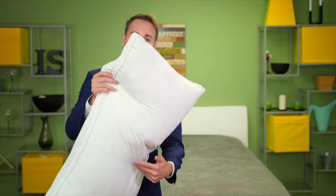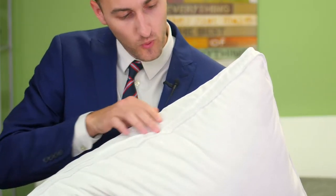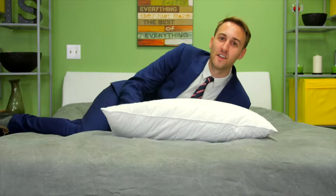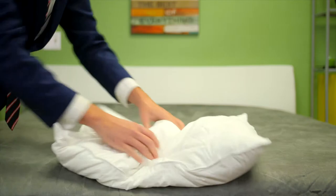I have with me here the fine brush microfiber gusseted shell. Look at this one-inch gusset right here. This is self-corded piping. We have rectangular panels between the front and the back. It's a soft pillow, perfect for stomach sleepers and helps to promote healthy neck alignment.